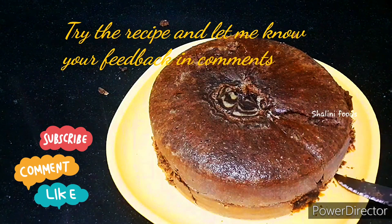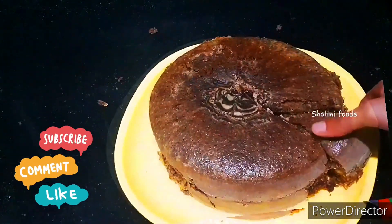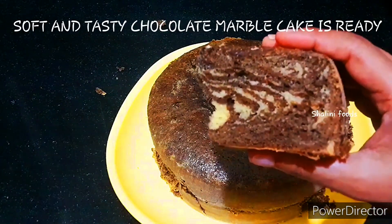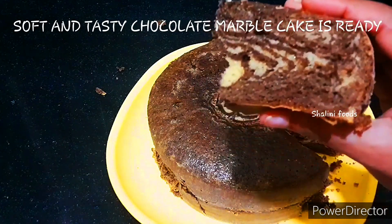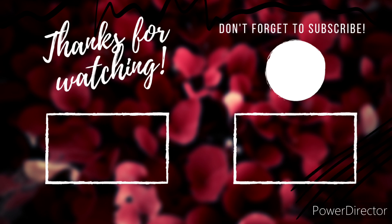Give the recipe a try and let me know your feedback in the comments. If you enjoyed what you just saw, consider subscribing and becoming a part of our Shalini Foods family. Please like, share, comment, subscribe and hit the bell icon for notifications. Stay connected with me on Facebook and Instagram by following my profile.